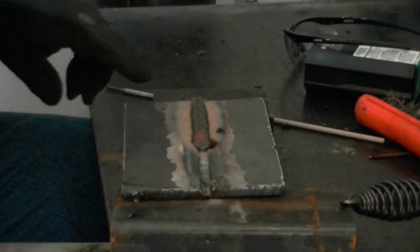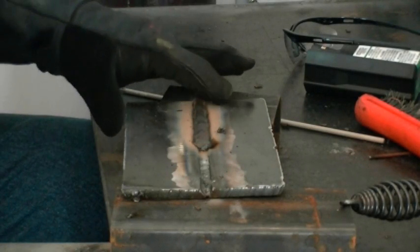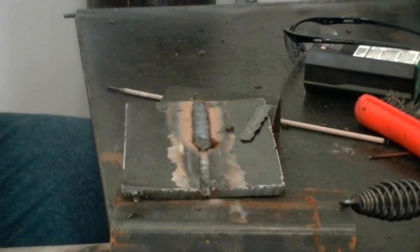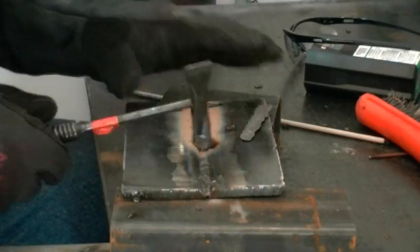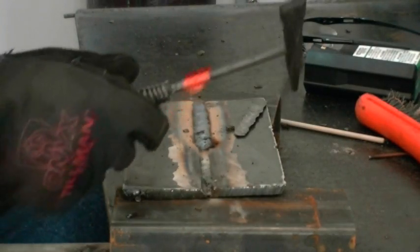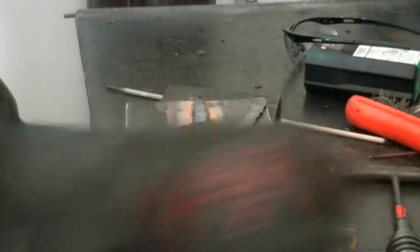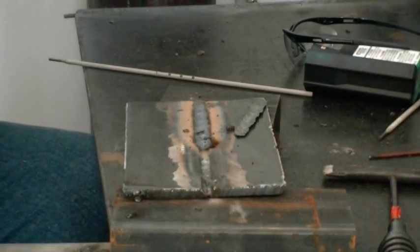Here you can see we've got it right about the right amps. Flux is peeling up behind the weld. We've turned it up to about 123-125 amps. You can see it's laying in nicely on top. We've got good fill and good tie-in of the edges. We're going to finish up with the next rod.